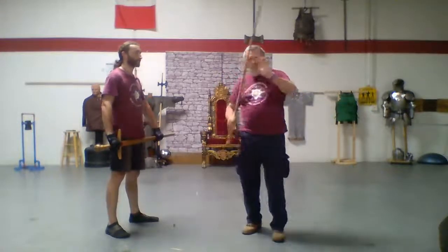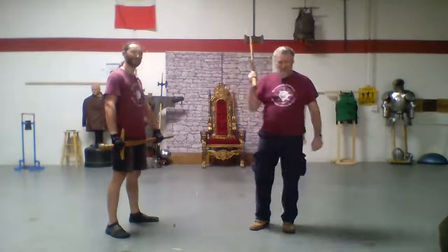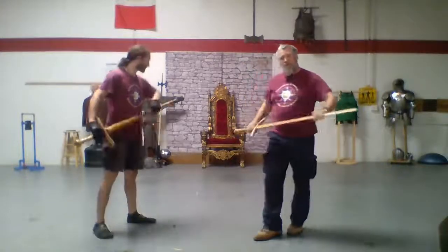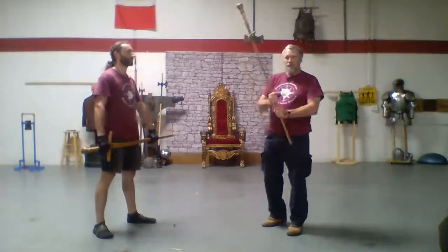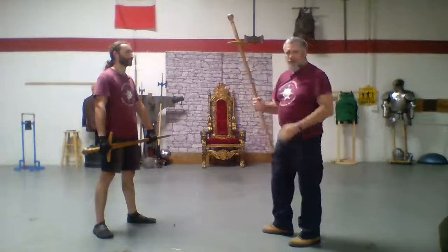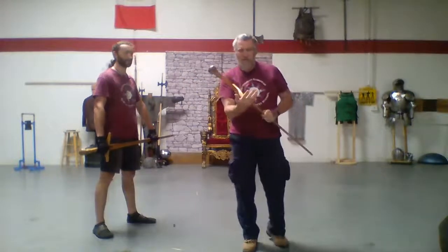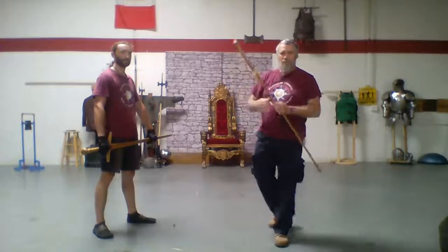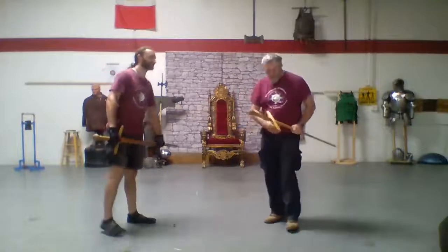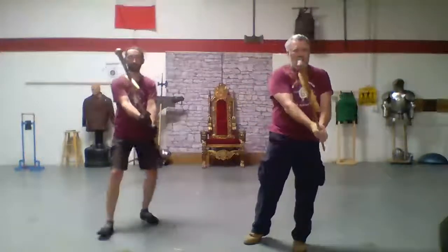Meaning I can strike with the pointy end or the pommel end—either end. The third of my three weapons is the hammer. That's when I'm gripping it like this and I've turned my sword into a pickaxe, so I can come through and strike. With that, I can either strike with the quillon or with the pommel. So my three weapons in the longsword are the sword, the dagger, and the hammer.